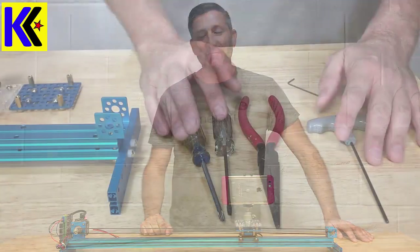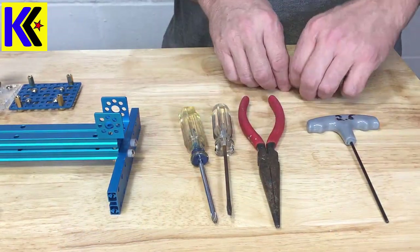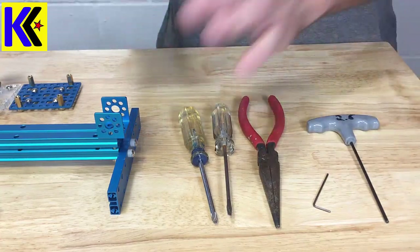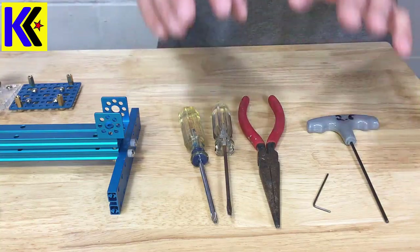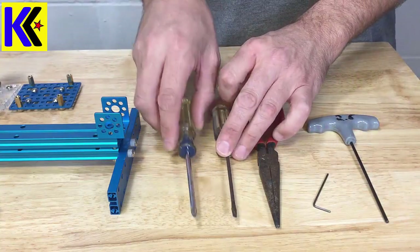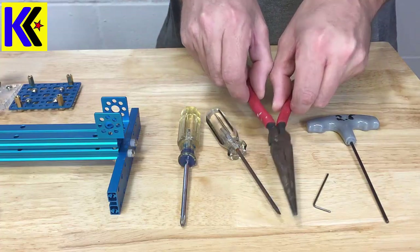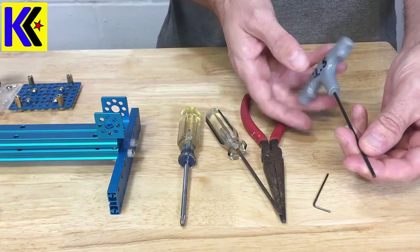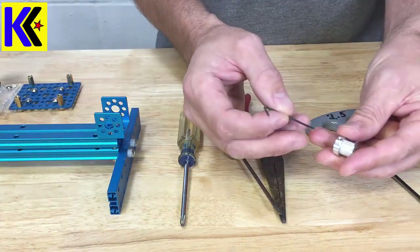If you order the Makeblock camera slider online, you'll find it actually comes with a lot more pieces than you need to assemble the slider, which is great — you can lose some pieces or use them for another project. The tools you'll need are basically a Phillips head screwdriver, a flat head screwdriver, needle nose pliers or standard pliers, a 2.5 millimeter allen key, and a really tiny allen key to install the set screw on the pinion gear.